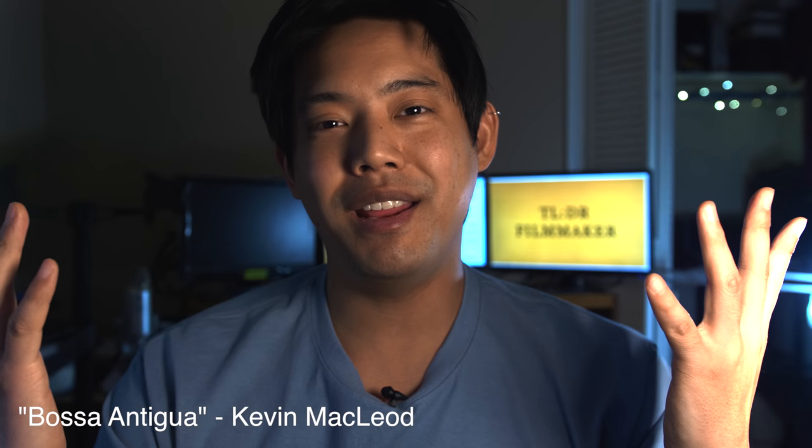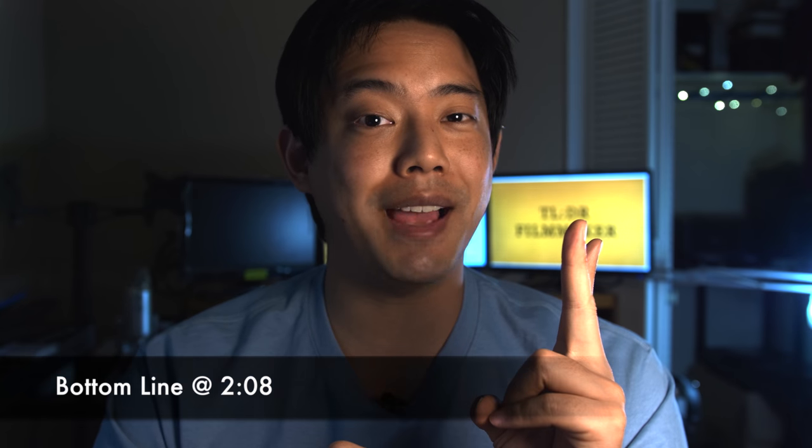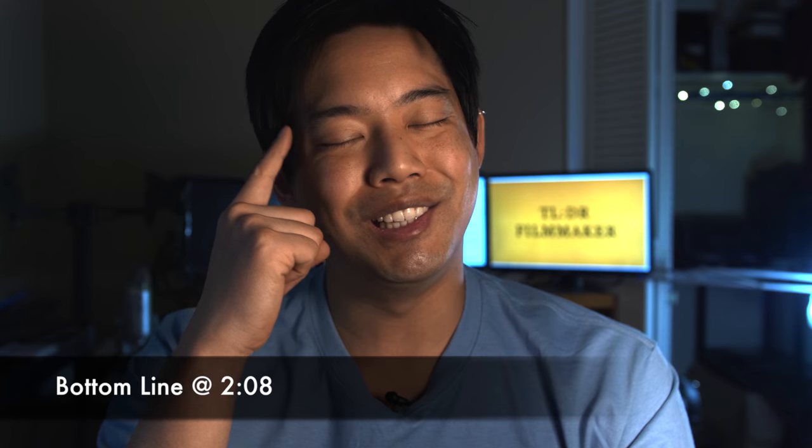What's up everybody! Welcome back to Too Long Didn't Read Filmmaker, where the answers come first, the reasons come last, but we are always learning.